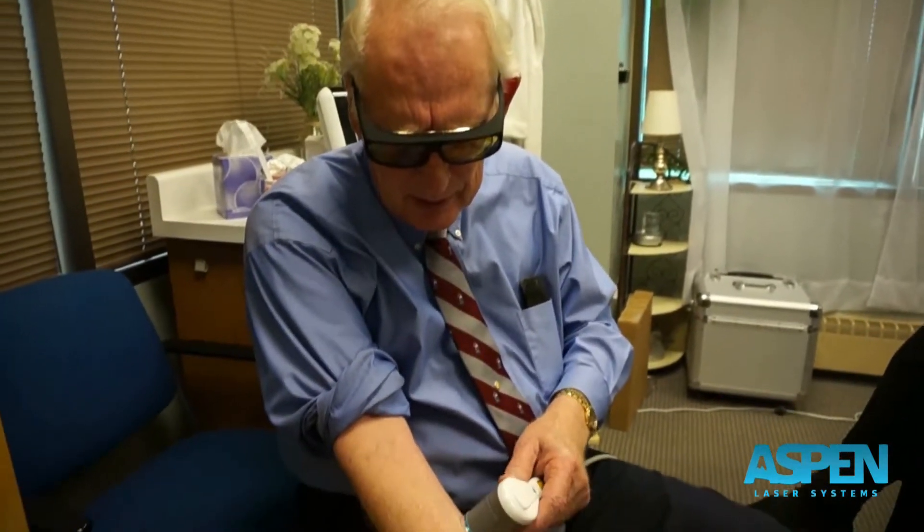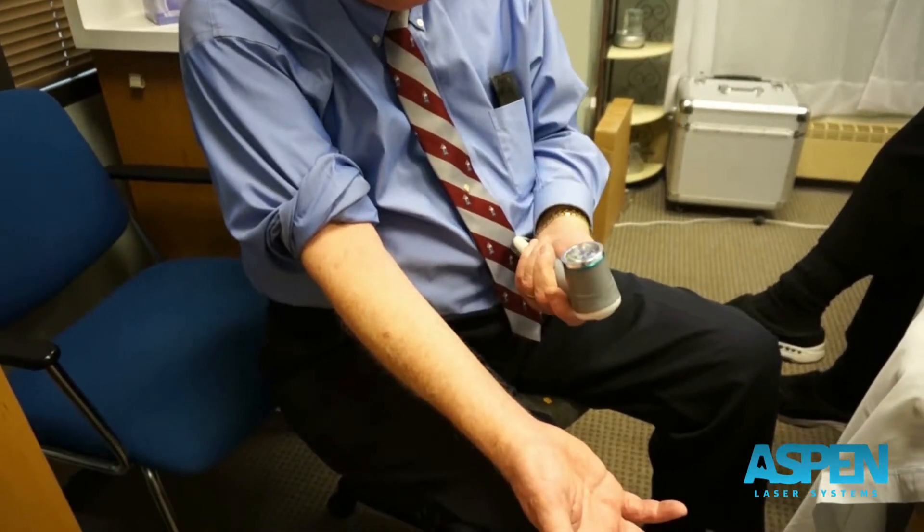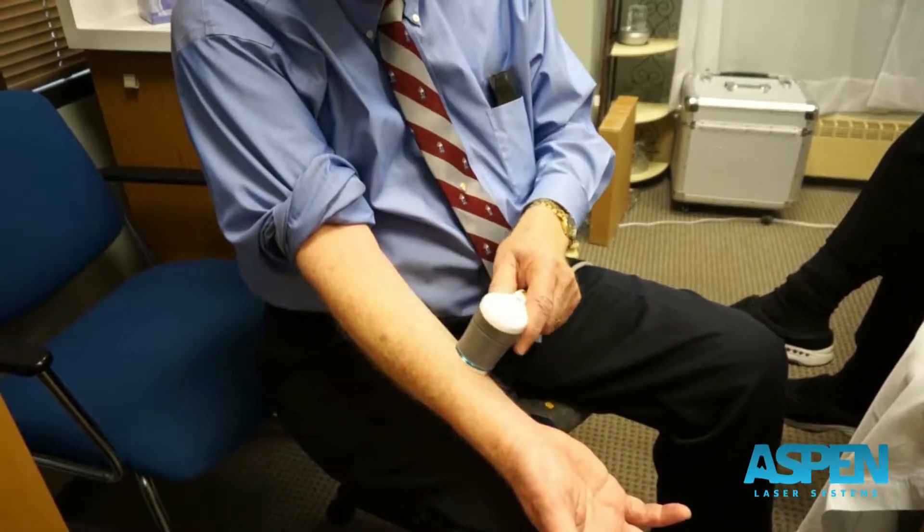A couple of things I want to talk about laser right off the bat. One of the things I like to do is keep the head of the laser — in this case the grill or the glass — as close to the skin as I can.